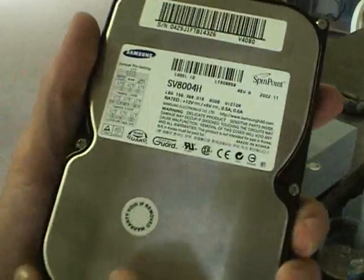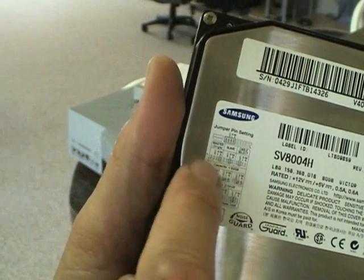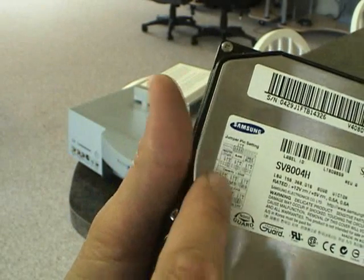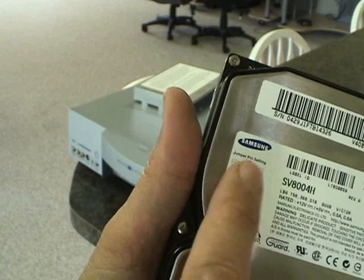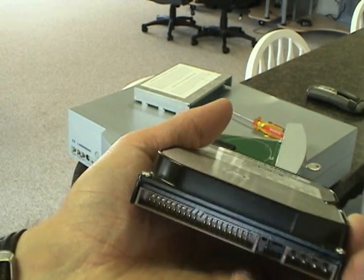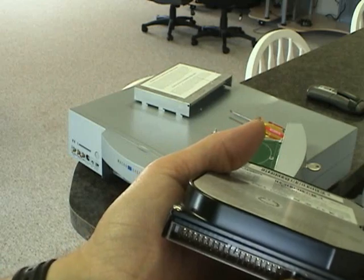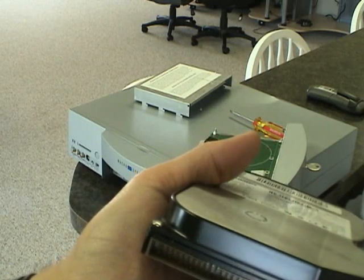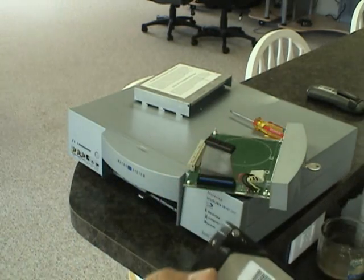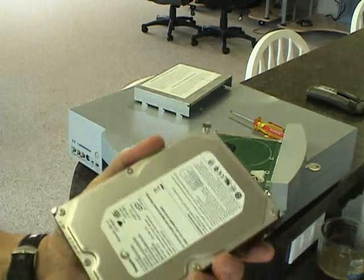Here's a little legend that tells you what the jumpers mean. This legend tells us that if this left-most column here is connected — the top and bottom — then that is indeed a master jumper. So this hard drive is jumpered for master.